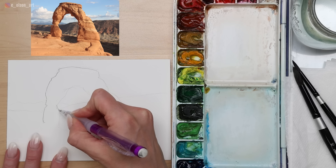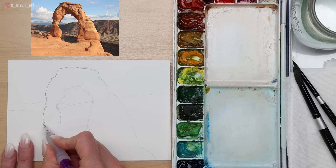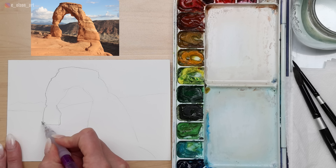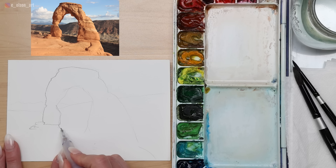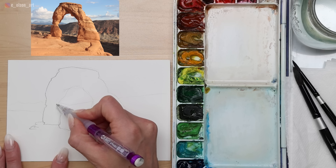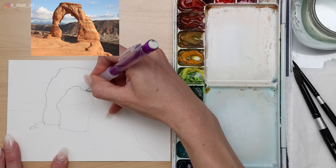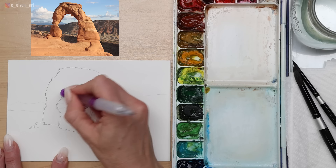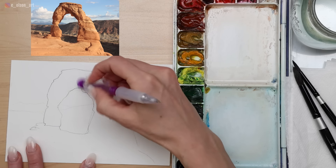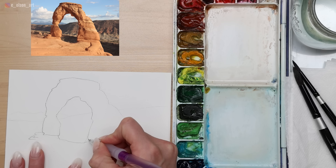This is the most famous arch in the world, so I want to make sure the shapes are accurate and match what thousands of visitors recognize as Delicate Arch. It's astonishing when you see it in person — how is that thing still standing after thousands of years of wind erosion? Something important to sketch is the light and shadow shape — really the shadow shape specifically. In watercolor, light and white areas are captured by leaving the white of the paper, but we have to plan ahead so we know exactly where those areas will be.